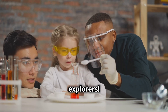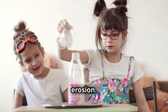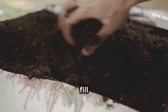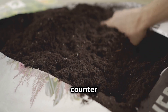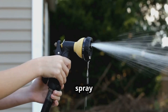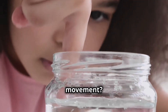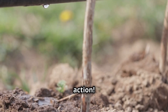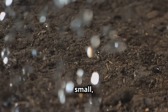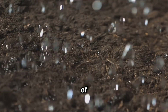All right, science explorers. For our first experiment, we're diving right into the action of rain erosion. Grab a clear cup, fill it up with some soil — about three quarters full — and give it a gentle tap on the counter to settle the soil. Using a spray bottle filled with water, gently mist the surface of the soil. Do you see any movement? Are there any little channels forming? That's rain erosion in action. Each droplet might seem small, but together they have the power to move mountains, or at least small particles of soil.